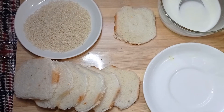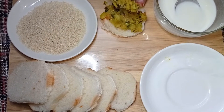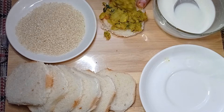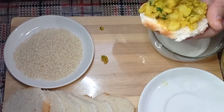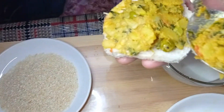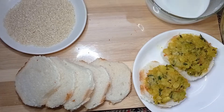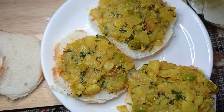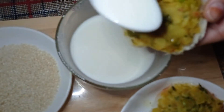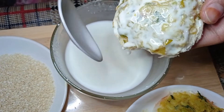Here I have a slice of bread. I will take the filling and add it to the bread. We will mix it well with a little olive oil, then cover the bread with the corn flour slurry.